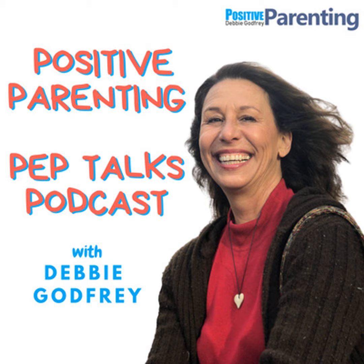I'm Debbie Godfrey. Welcome to the Positive Parenting Pep Talks podcast. Today I'm going to give you a really fun idea for making self-esteem boxes or love boxes or love bags.